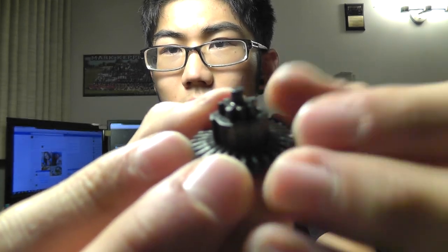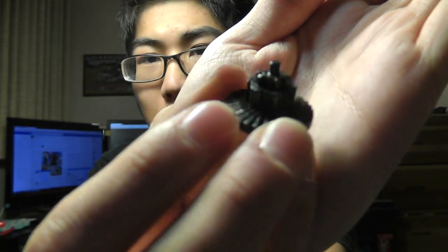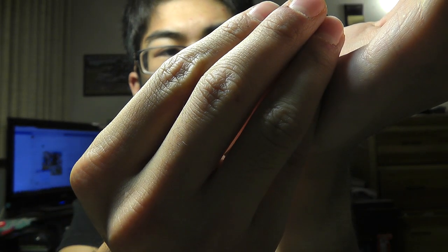Unfortunately, the bevel, which seems to be a pretty weak point on a lot of other — or the Gen 2 SHS gear sets at least — has failed on this one too, and they all seem to fail in the same way. If I can wait for my camera to focus, you can see right here where the teeth have popped off. I count 4 teeth missing on this one, and I've got some of the teeth right here.